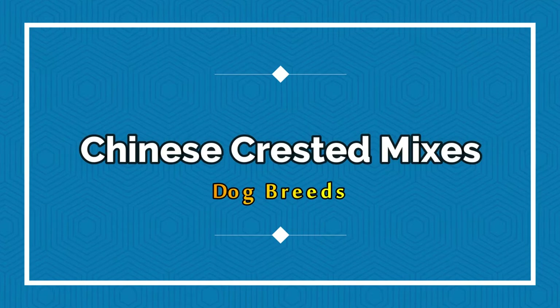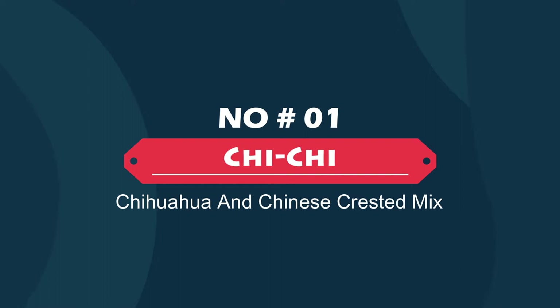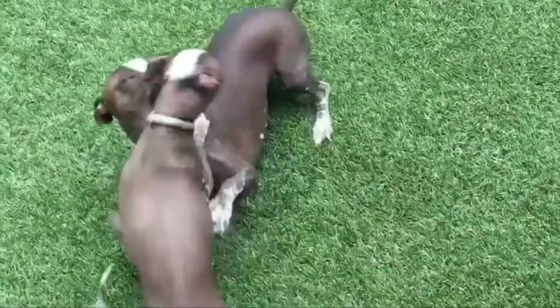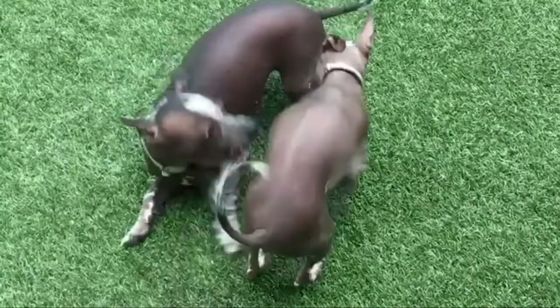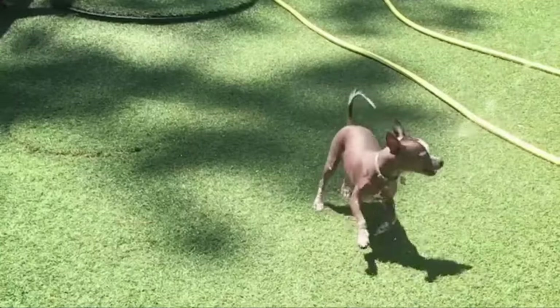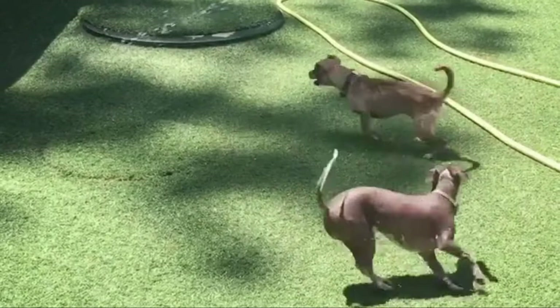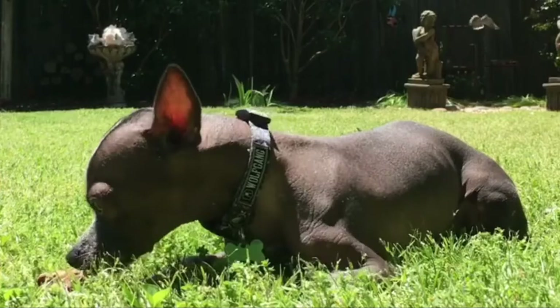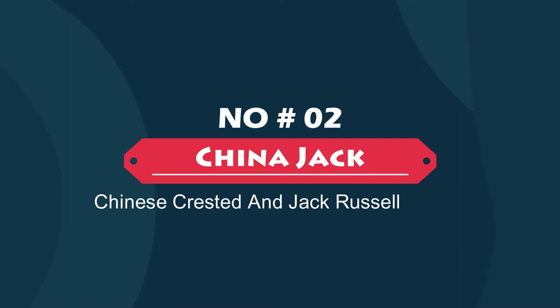In this video we will discuss Chinese Crested mix dog breeds. Number one: the Chaichi — Chihuahua and Chinese Crested mix. The Chaichi is a mixed breed dog, a cross between the Chihuahua and Chinese Crested. Small, energetic, and alert, these pups inherited some of the best qualities from both parents. They make great apartment dogs for active urban dwellers but can also thrive in larger family homes.